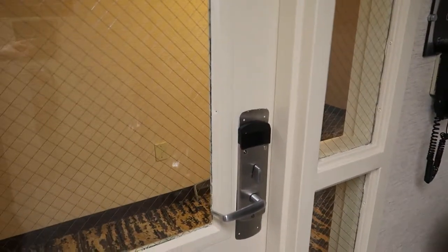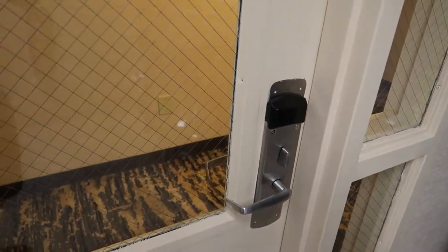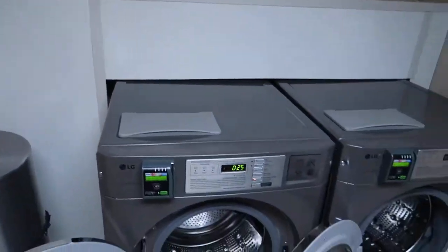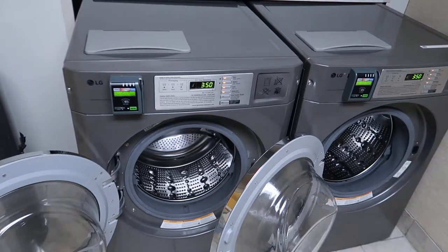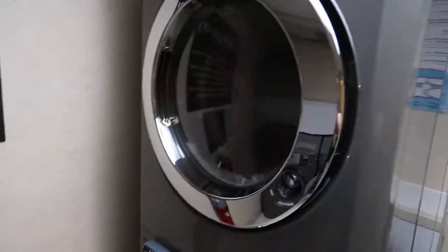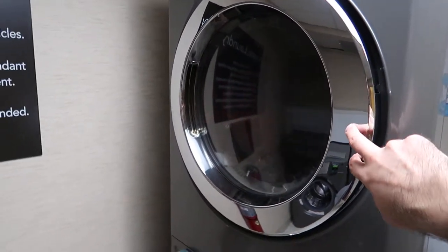As I just showed you here, this is the entrance and you need your room key to get in. Once you've done that, you have the two machines here which are for washing, and you have the tumble dryer, which I've just put my clothes into.